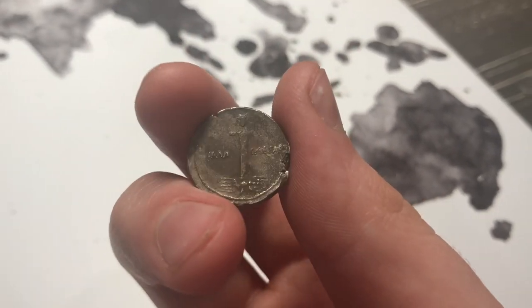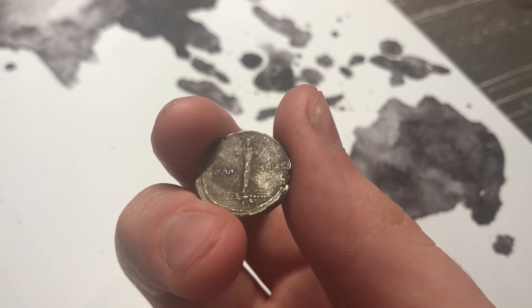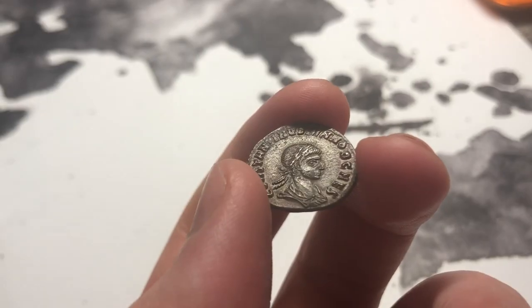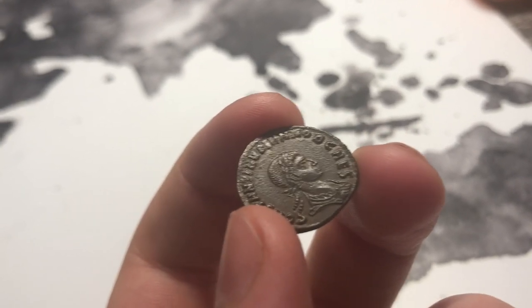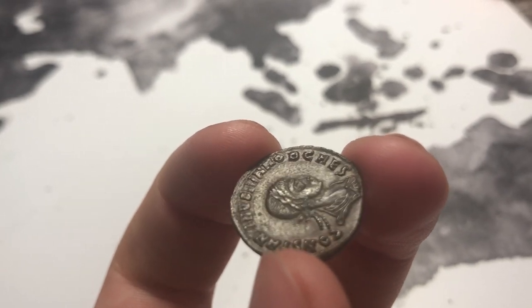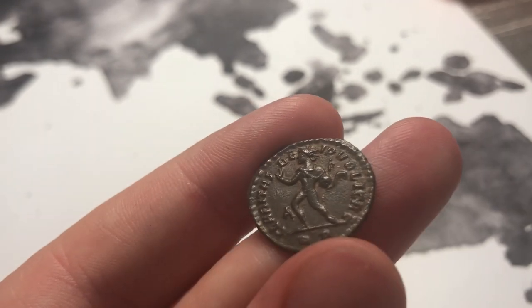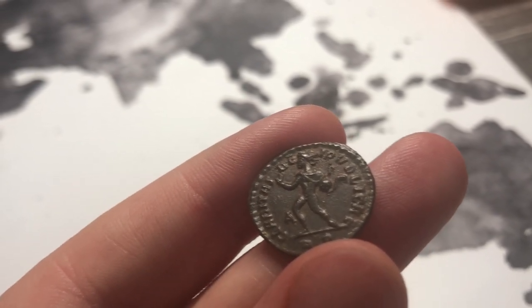Some numismatic scholars actually think that it is Augustus himself on top of the thunderbolt, declaring himself as Zeus, which is pretty interesting. It is red-brown, which is unheard of on ancient coins. If you look around the O in the case on the obverse, you can see a little hint of original luster, and especially on the reverse right above the D in the sole's head, you can see a little hint of luster.